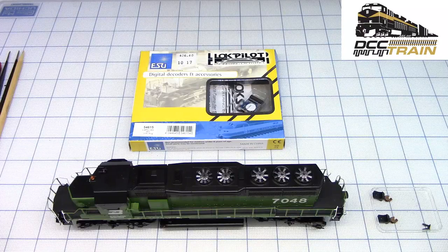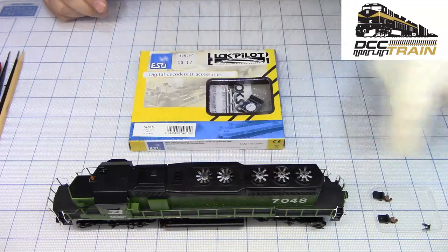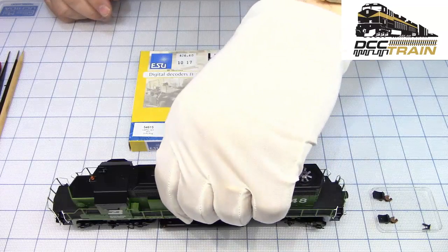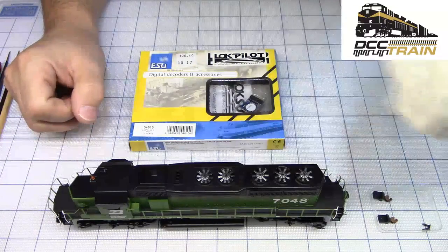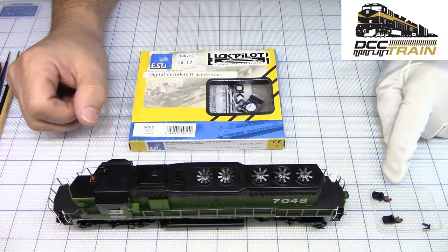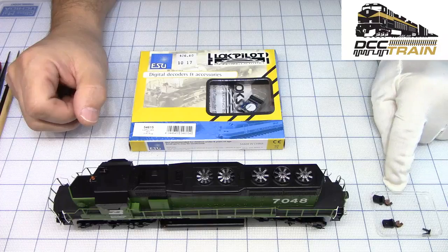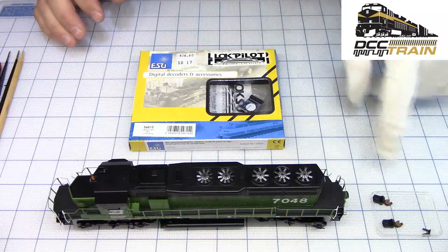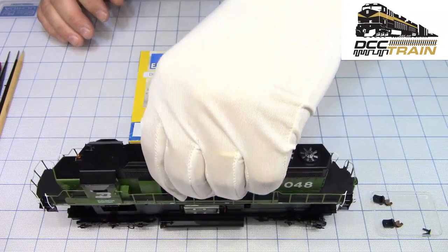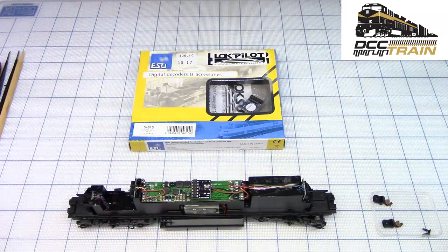So let's pop the shell. I already did a video on how to take that apart. You take two screws from the coupler box, then pull those coupler boxes off - they have nice couplers. The color is a little bit missing, it's not really rusty, it's kind of just brown. I will probably paint them much darker or do some weathering as well.